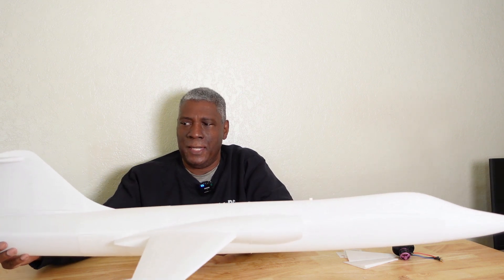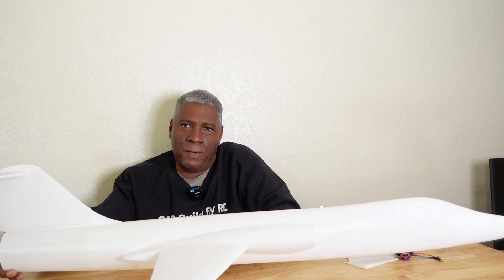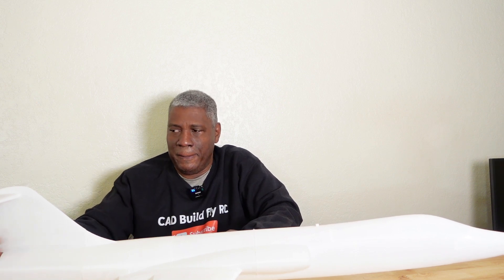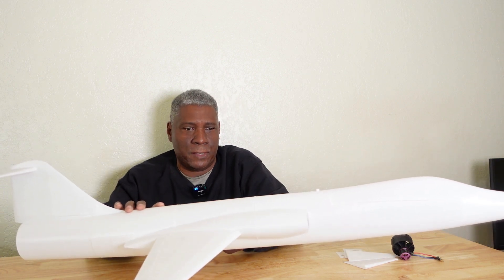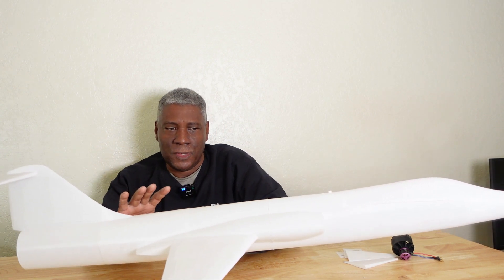The file for this and the Bandit jet will be on my Patreon site. I may redo the Bandit jet because I think I made the walls a little too thick and it needs to be lighter. I need to go back and tweak it more. This F104, I think, is the perfect wall thickness for these airplanes — it's somewhat translucent but very strong.